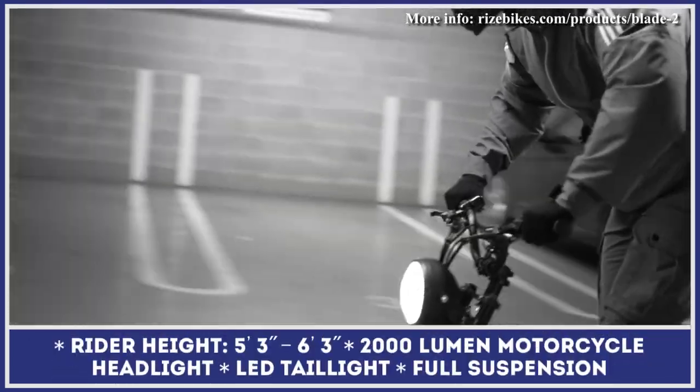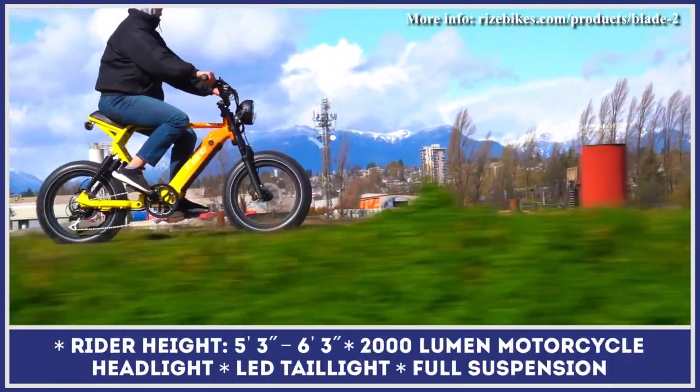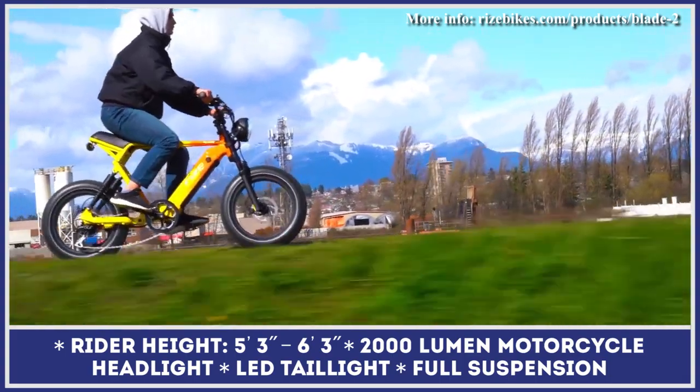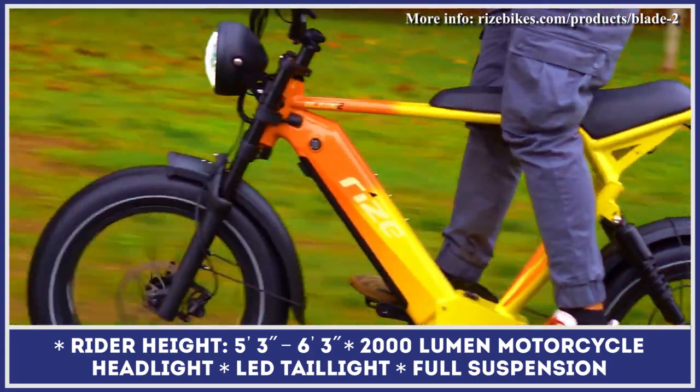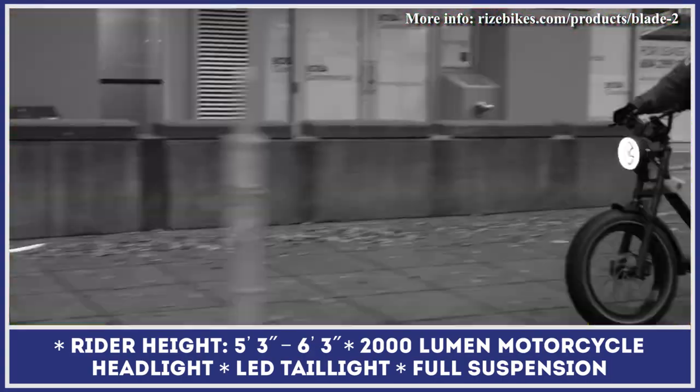As is customary in this class, the Blade II features an elongated bench seat, a rounded retro headlight, and a set of 20-by-4-inch knobby tires with puncture resistance. With this type of tires and a full suspension system, you would be able to tackle various types of terrain with ease.